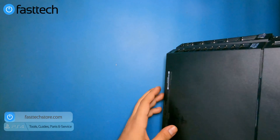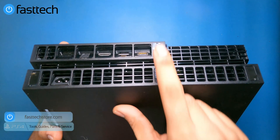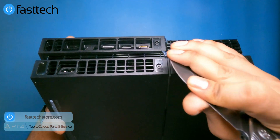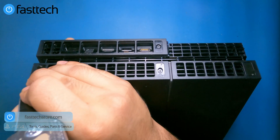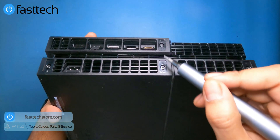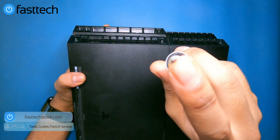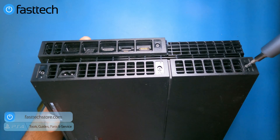Next we're going to remove the bottom cover. To do that, we need to remove these stickers — they're already in bad shape from being removed before. Then we remove the Torx T8H screws. These are Torx T8H, not T8, and you need a specialized screwdriver with a hole in the middle. We sell these separately on our website and they're also part of the Fast Tech Pro Auto Kit, so when you buy the kit, everything is included.